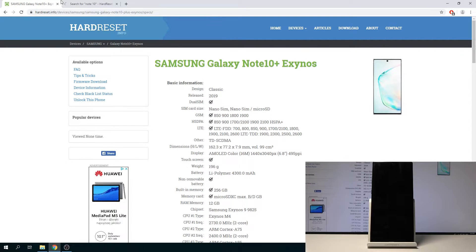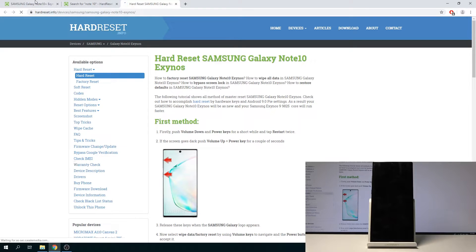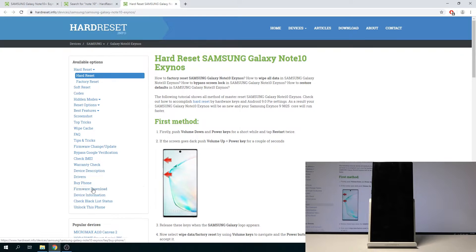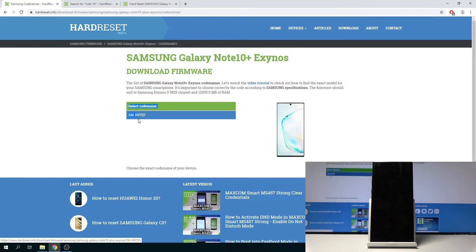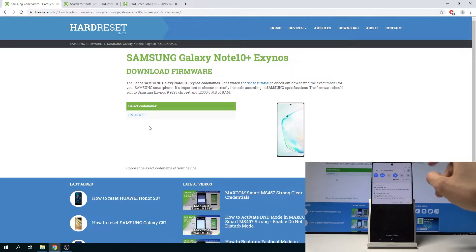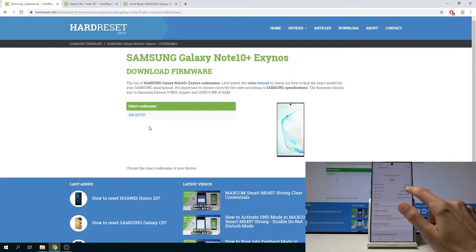You can open up the previous one. Normally you will see a lot more information, so if I choose the Note 10 you'll see there is an entire list. All you need to do is go into the firmware download, which you can also see at the bottom. Once you click on it, it will show you the firmware. Make sure you're getting the correct one — to check, go to your device settings, scroll all the way down to About Phone, and you will have the model number. As you can see there is the SM-N975F, and it's the exact same one shown here.